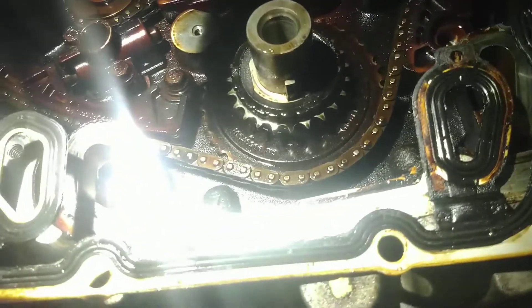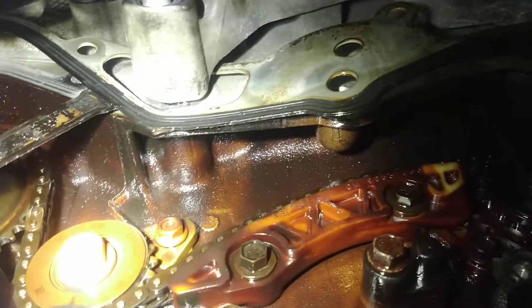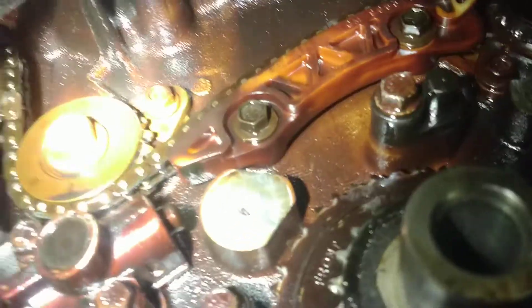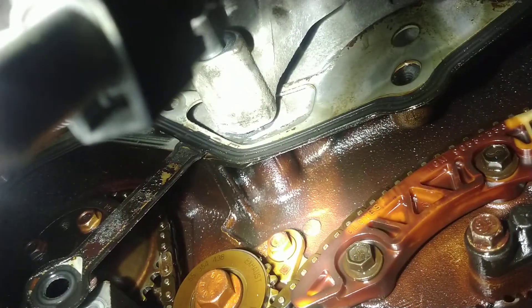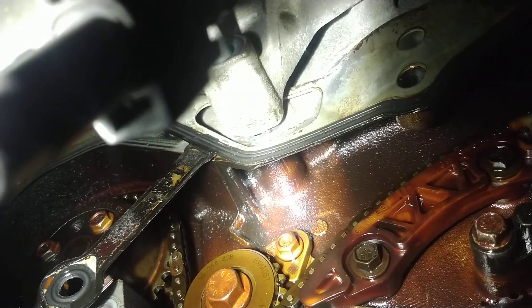Working on the Equinox. Got the parts in today. You see the gasket? It has a bar going across the top of it, trapping it.